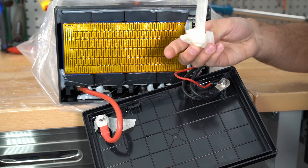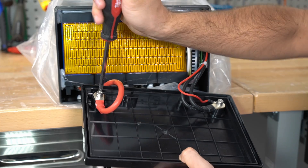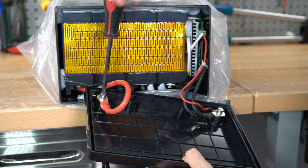They're using masking tape — really? And these screws are stripped out already. You definitely get what you pay for.